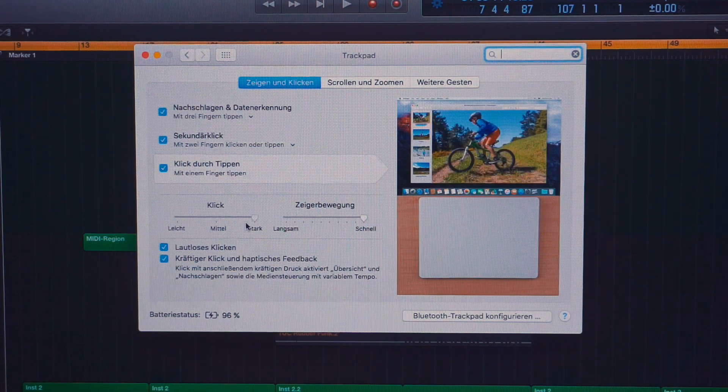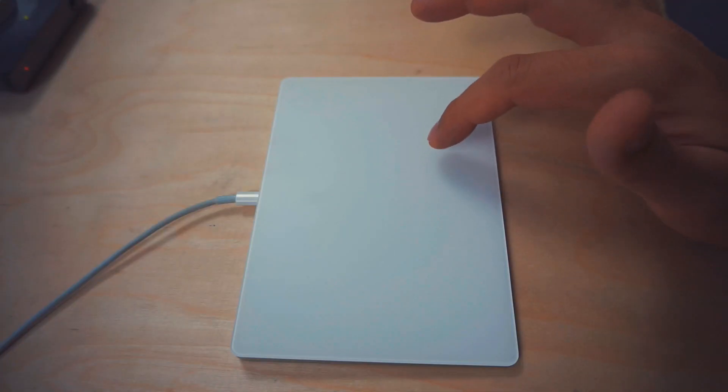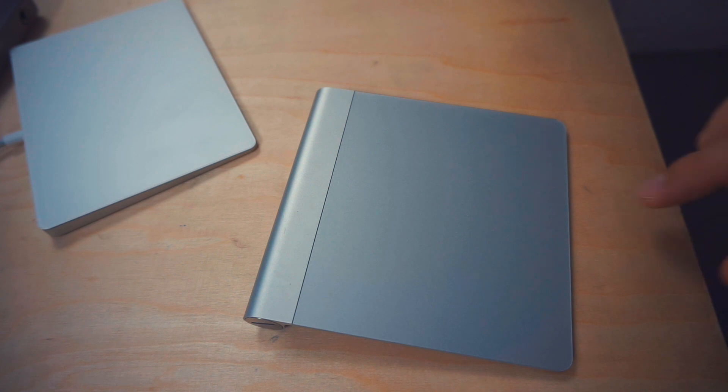Done with the testing — it's really awesome. I already know that the old one won't be used anymore. What I really like is you can choose how hard you have to press for a click. And what I like even more is that you can make the click silent. That's the normal clicking sound and then the silent one.